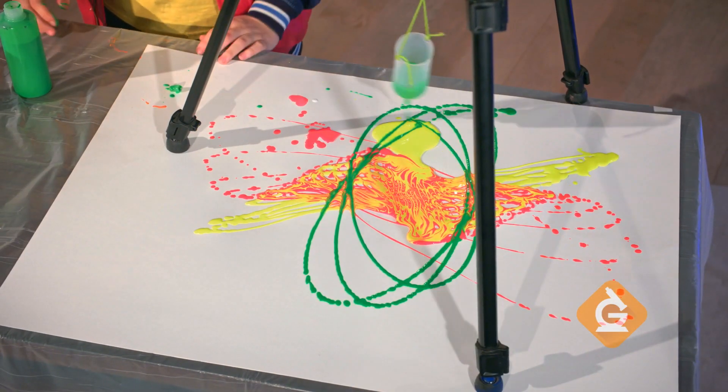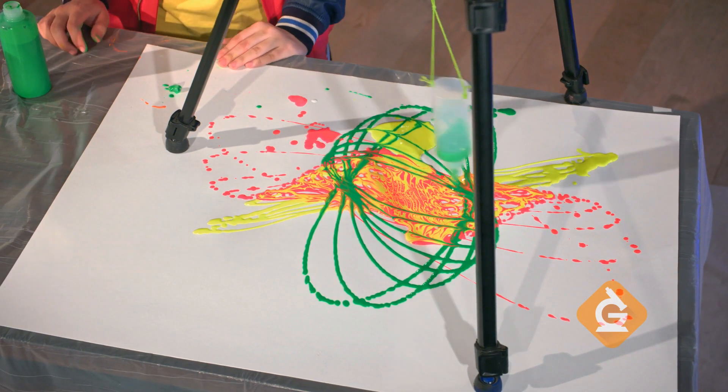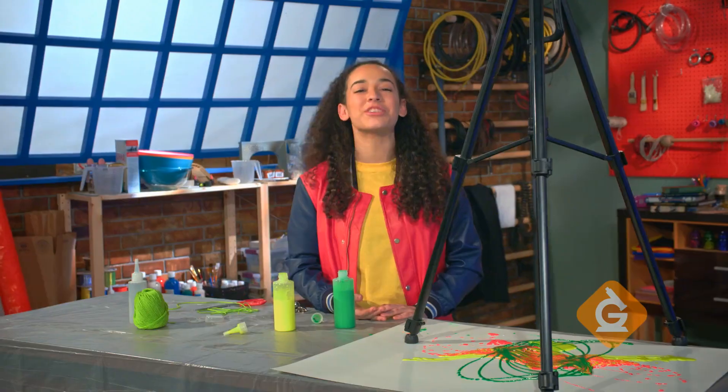Labrakazam! Check out those cool patterns! Try it yourself!